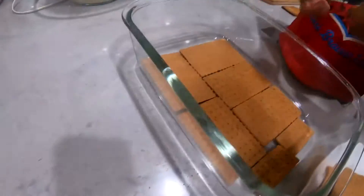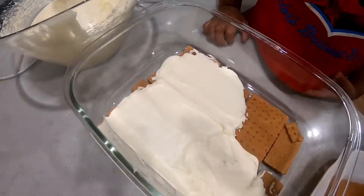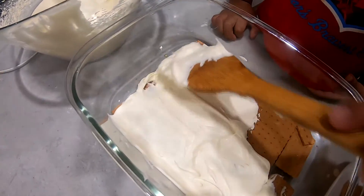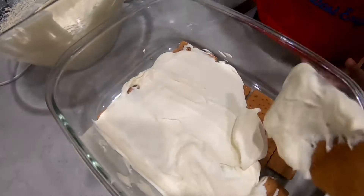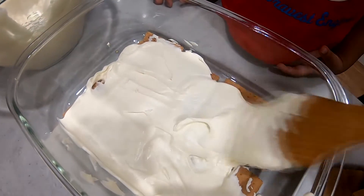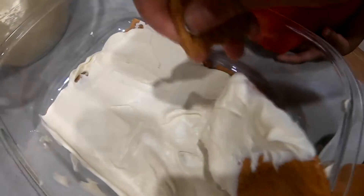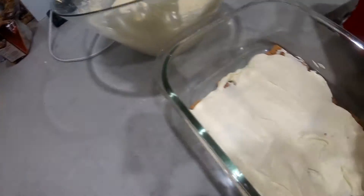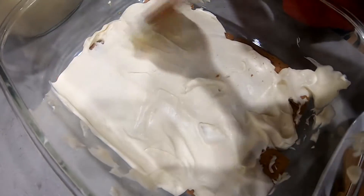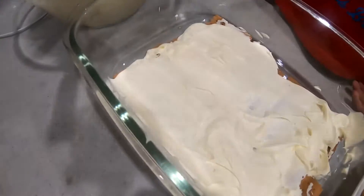Once we do that, we can start filling. So what we're doing here with the first layer is putting a layer of cream on top of the crackers that Jared laid. And it doesn't need to be neat. A little bite — it's good! Okay, that's that. A little bit messy there, but it's all right.